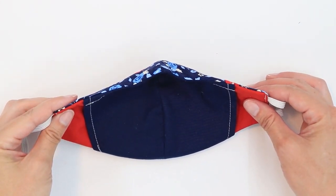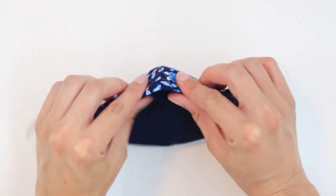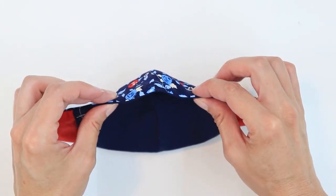One of the biggest factors for the effectiveness of your mask is the fit. Adding a nose bridge wire really helps it to stay well against your face. I've also heard from many people who wear glasses that it helps minimize the fog.